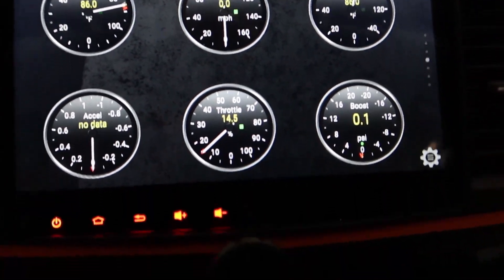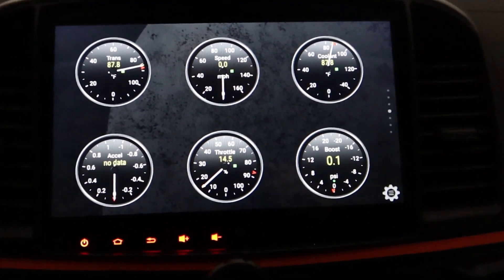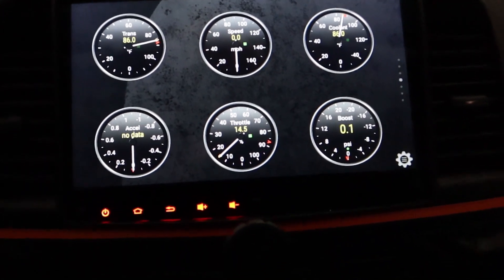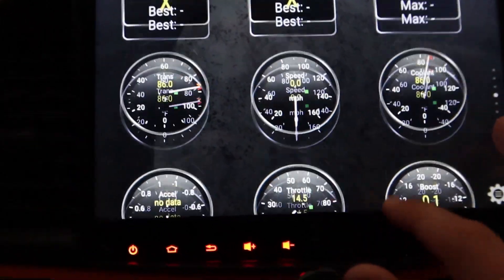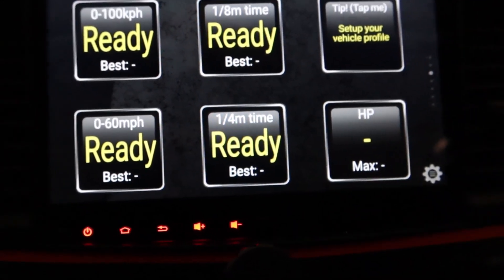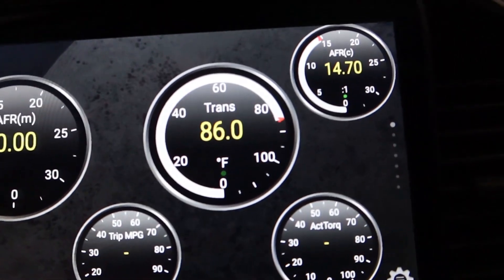Nothing is really going to show any numbers right now because the car is not running — there's the throttle, you can mess with that. I figured I'd go ahead and show you guys this. There are a couple videos on YouTube you can search if you want, regarding setting everything up. So here's our boost — we have a digital boost gauge, throttle, acceleration, speed, coolant, trans. Over here you can also see your 0-60, quarter-mile, and horsepower. I'm not really sure how accurate that is, but it's pretty cool to have. And I've got the AFR reading up there too.